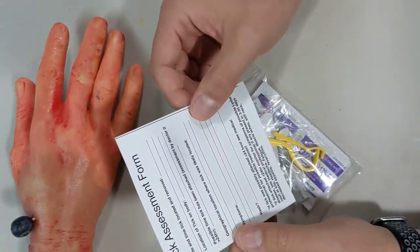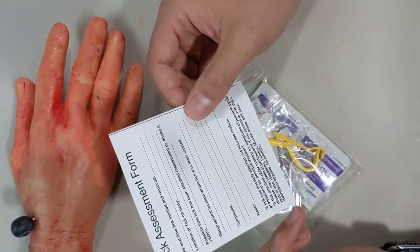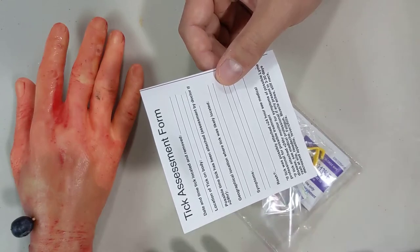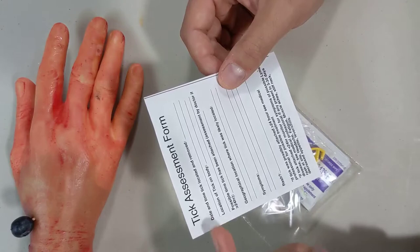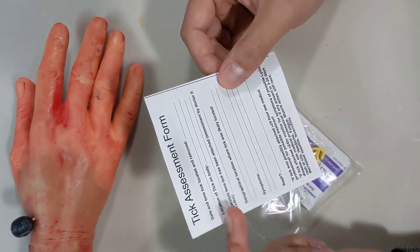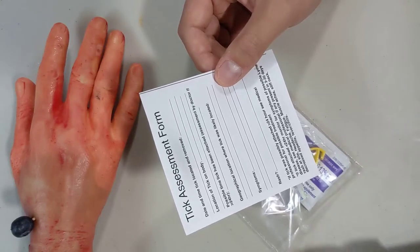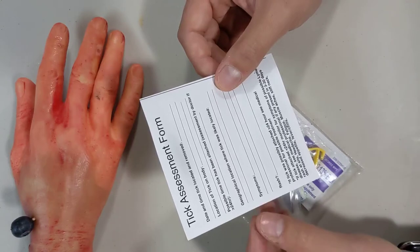On the back is our tick assessment form — a form you can fill out that has all the relevant information a doctor is going to want to assist in the treatment of potential Lyme disease or Rocky Mountain spotted fever. Some things to fill out: date and time the tick was located and removed, where you had the tick on the body, possible time the tick was attached, and most importantly whether it was possibly over 24 hours — that's what doctors are really going to want to know.